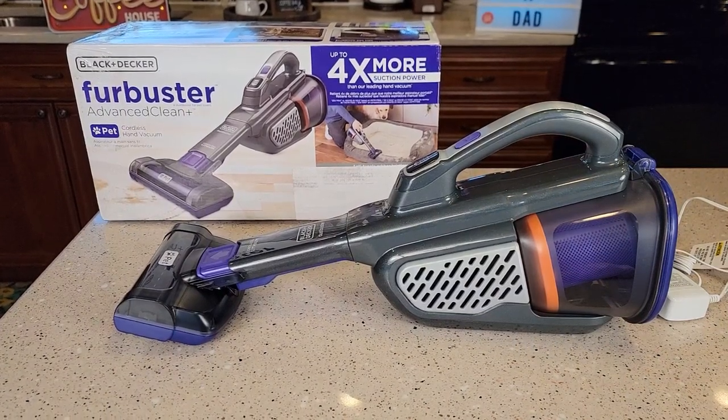Hello everyone. This is Just A Dad. Today I'm going to do a review on this Black & Decker Fur Buster. This is their pet cordless hand vacuum cleaner.